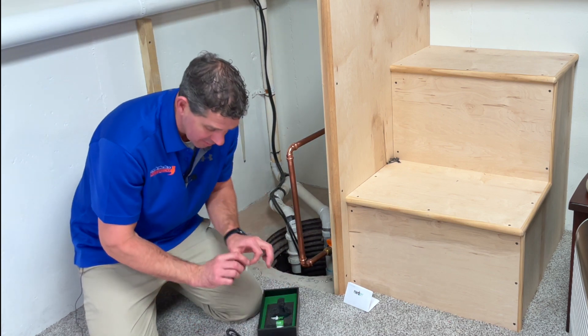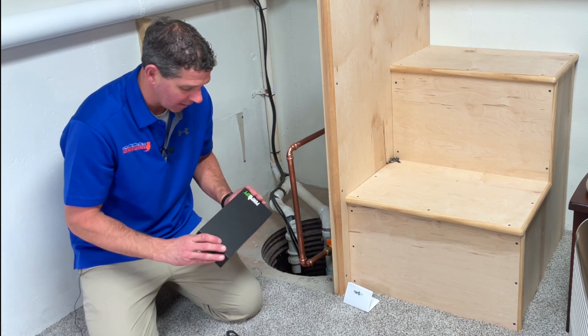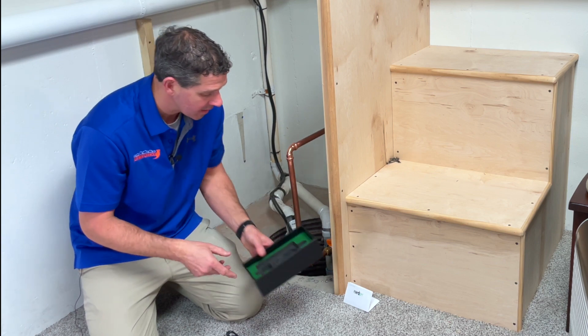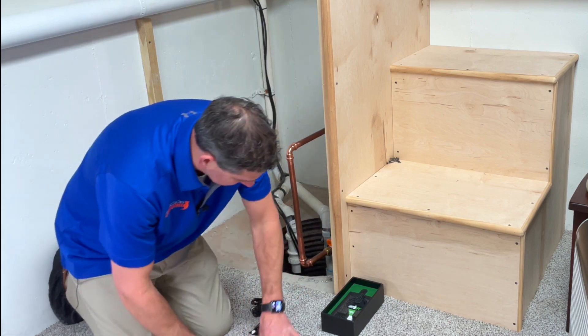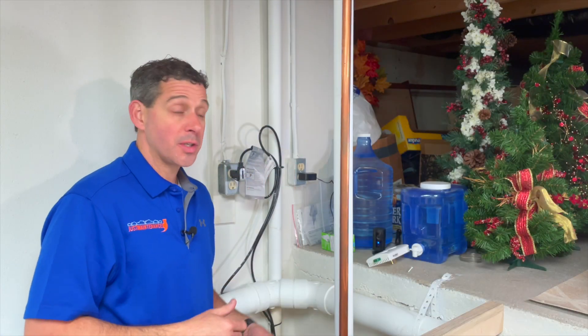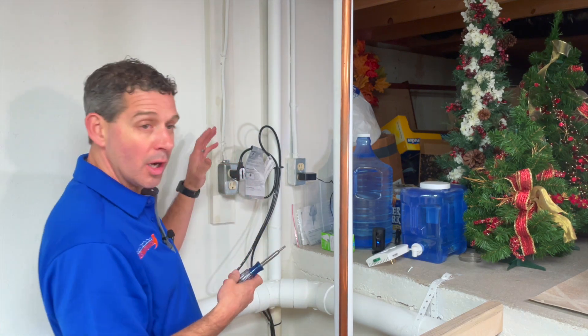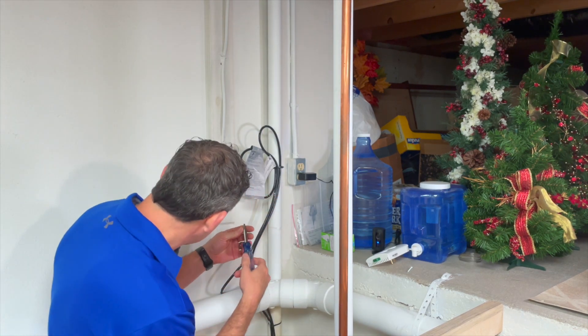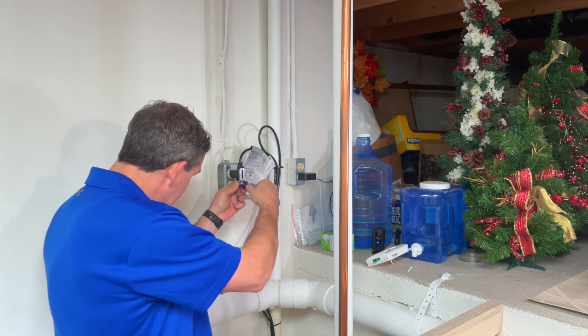It also has a screw so that you can fasten it and have it secured properly in the sump pit. The first thing we're going to do is plug in the Pump Spy, so we want to unplug our existing sump pump at this house.